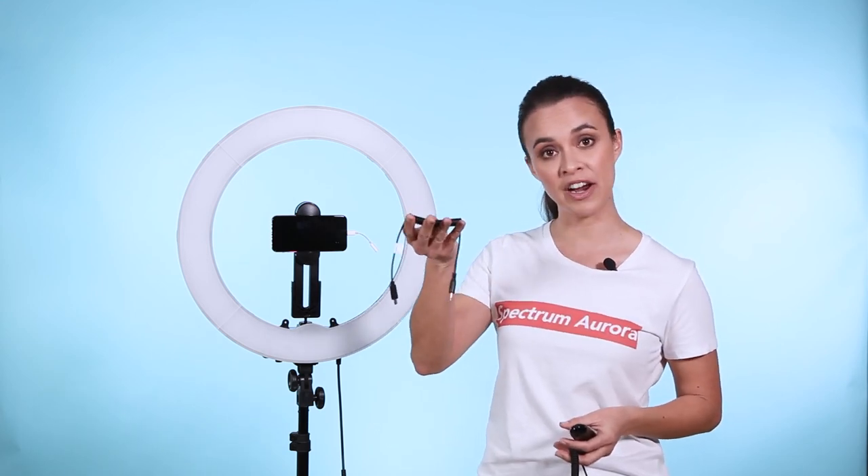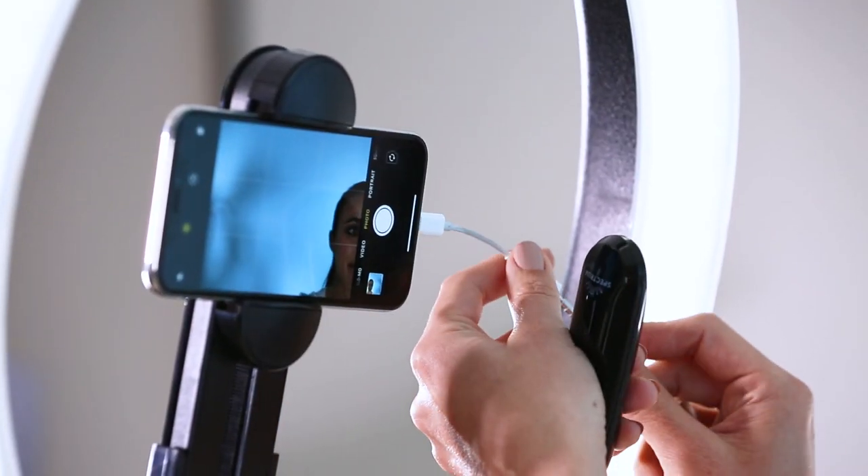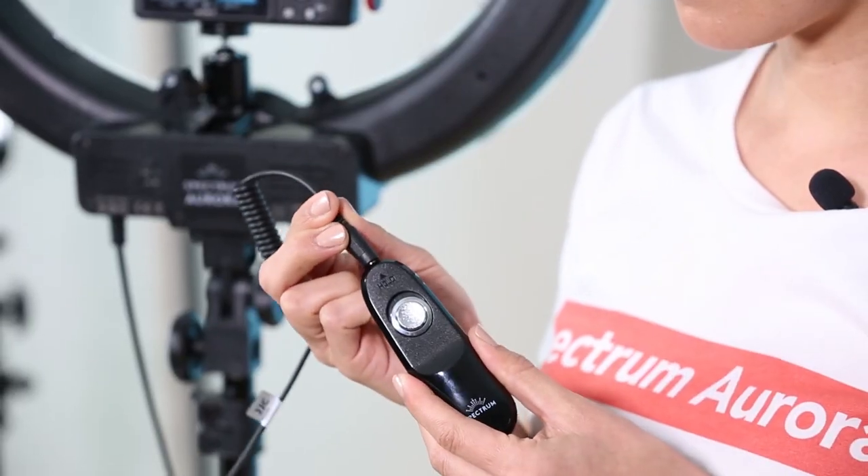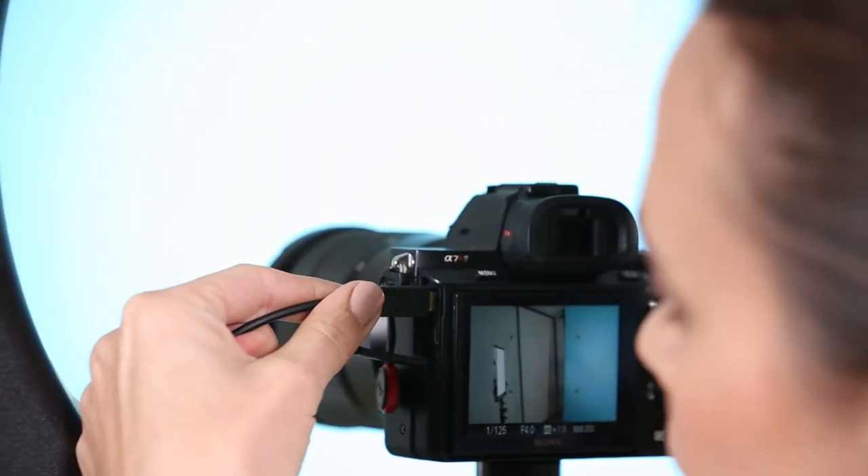The Spectrum mobile shutter remote is an optional accessory that allows you to take photos without touching a device. In the box, you'll find the remote, a cable for tablets and smartphones, and an optional cable for various cameras. To use the remote for smartphones or tablets, connect one side of the cable to the remote and the other side to the headphone jack of your device. If your phone does not have a headphone jack, use the provided adapter. To use the remote for cameras, connect one end of the cable to your remote and the other end to the shutter port of your camera.